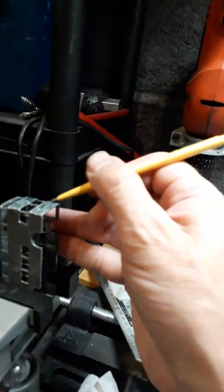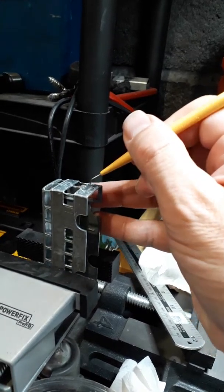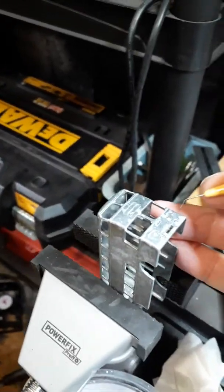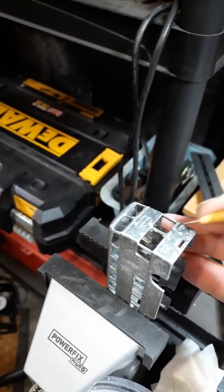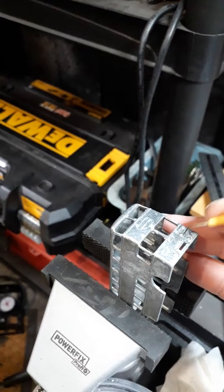It doesn't take a lot of effort at all. I think the soda's weakened it, so it's not really adhering, but it just gets stuck in these little details of the model. So that will just take a little bit of effort. I mean, it's just so dry and crumbly.